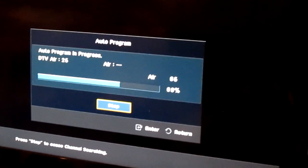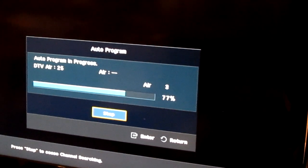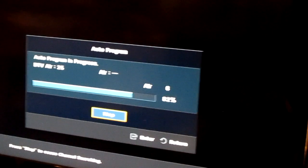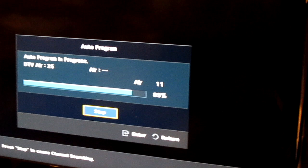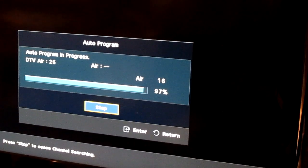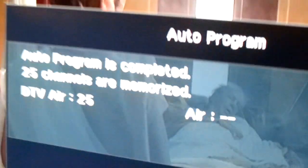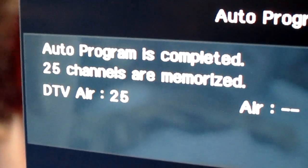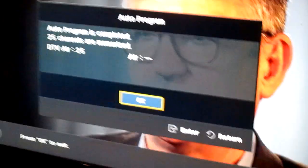Right now it's kind of snowing out, so different time I might get different results. Actually it stopped snowing — earlier it was snowing a little bit, so maybe that's why I get fewer channels. But right now, that's what I pick up so far. And the total on that is 25 channels.